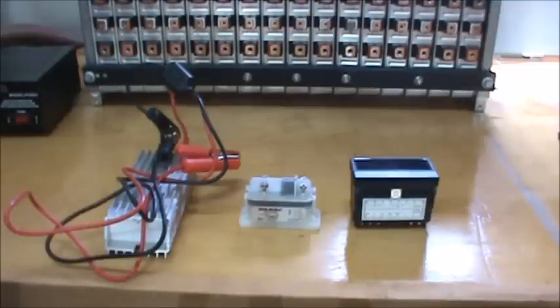Hi everyone, today I'm going to show you how to build a bottom balancing device for large lithium-ion cells that you would use in an electric car build. The first person I ever seen bottom balance these types of cells is Jack Rickard from EVTV, and the device I am going to make here is basically just a copy of what they use at EVTV. The components I'm using here were purchased from EVTV.